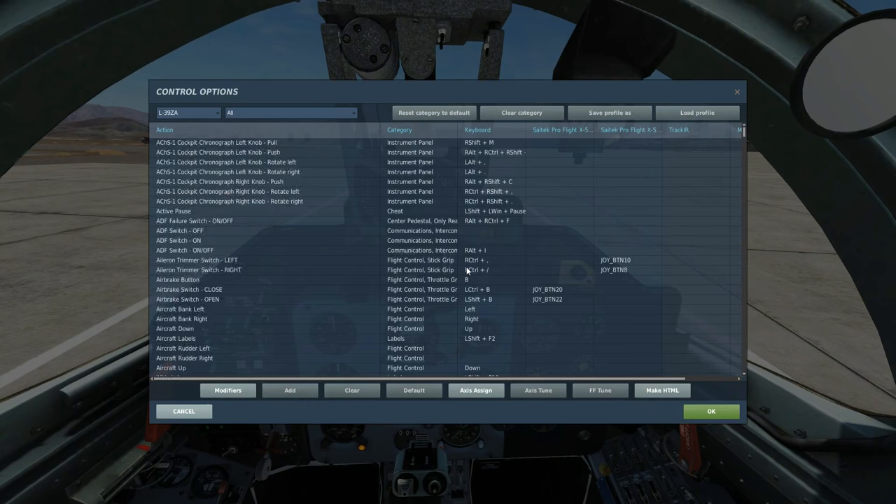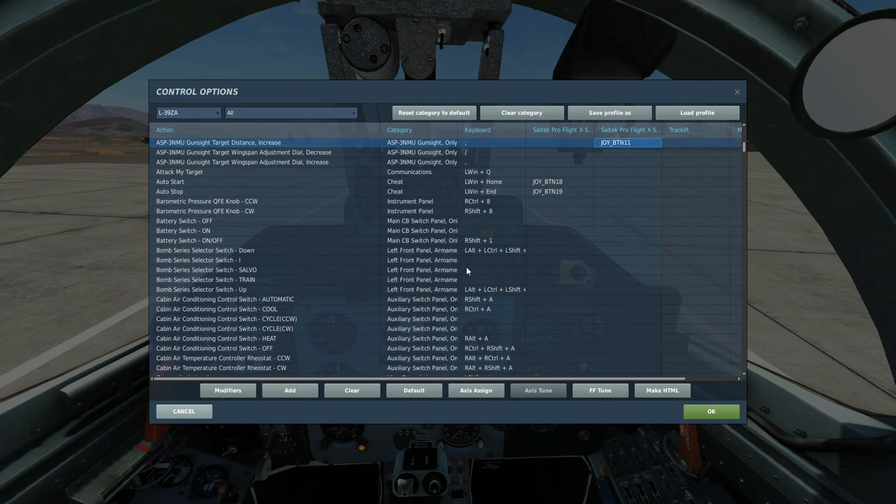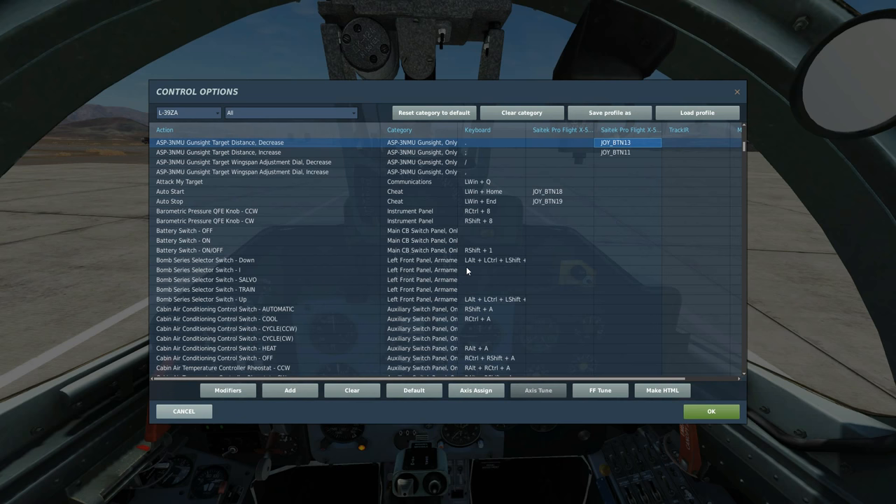We're going to be using to unsafe the trigger — the weapon fire safety button — to fire the weapon. We also need to adjust the ranging of our gun sight, and that's hard to do by clicking, so we're going to have a control set for that: gun sight target distance increase and target distance decrease. That's all we're going to have.